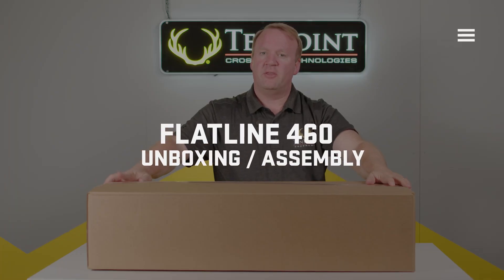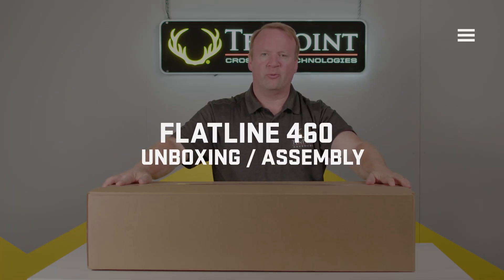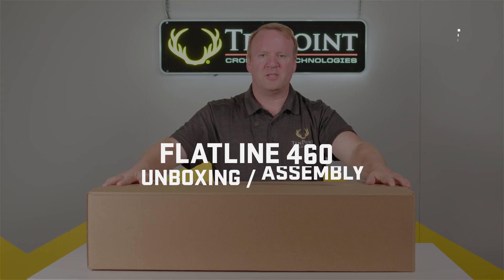Welcome to the 10-Point family. Thank you for purchasing your Flatline 460. Let's open the box and see what's inside.